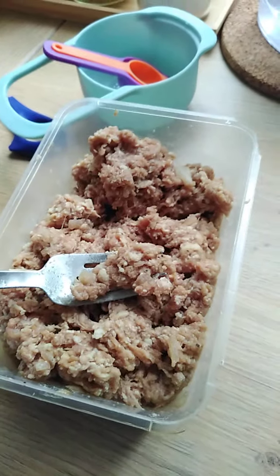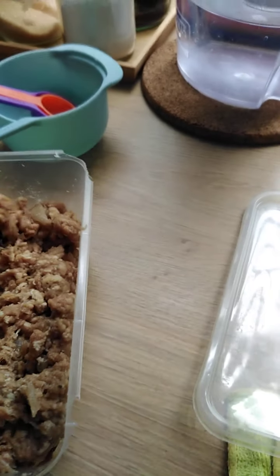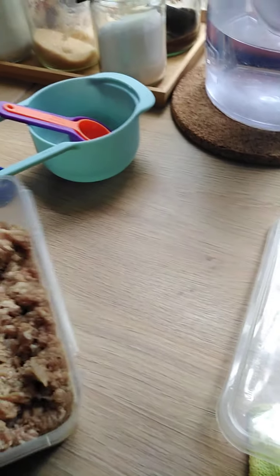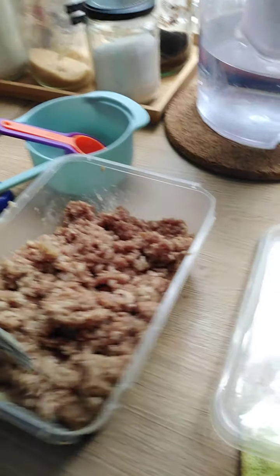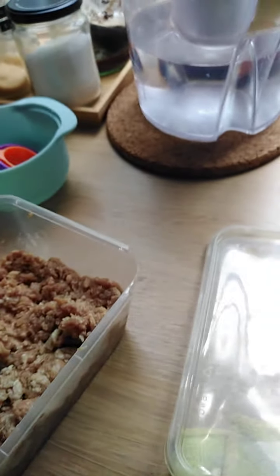Batch by batch. It's really lumpy — hard going. Add the water. There we go.